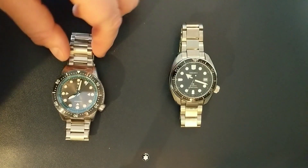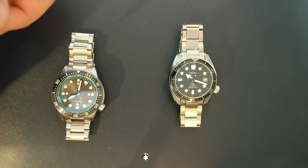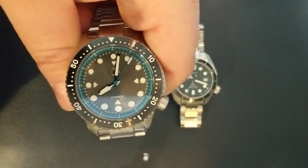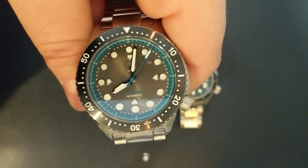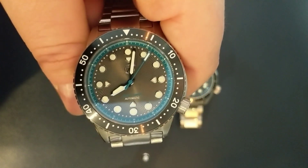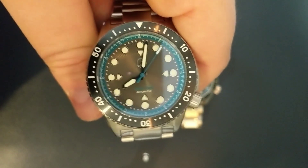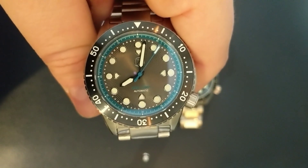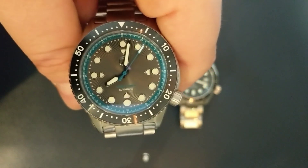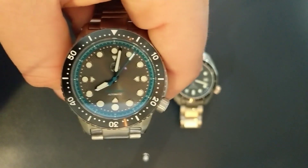If this was on a strap and this was on an equal strap, the Xelos is a great watch. There are a couple of advantages to it — specifically that dial, which is fantastic. You have applied indices, just like the Seiko. You have heaps of loom in the crown, in the bezel, and especially on the dial. And you get cool choices like this — I have a teal dial with a gray minute track. It's really, really good looking.